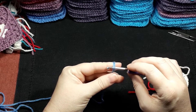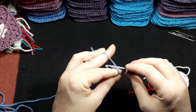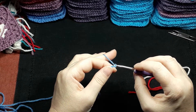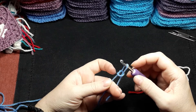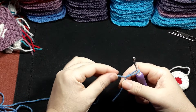Slip your hook underneath both loops on the finger. Then go and fetch that tail and bring him back. This is what it's going to look like. Taking your finger out and closing — that's your slipknot.